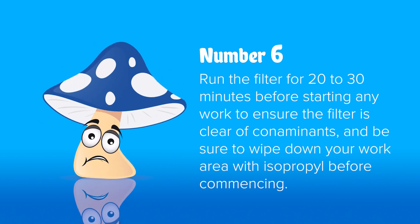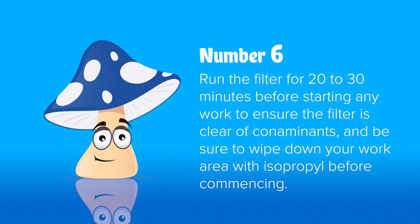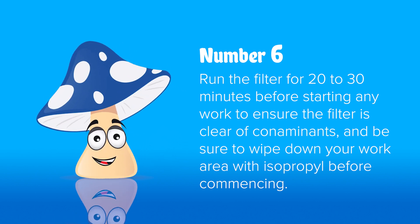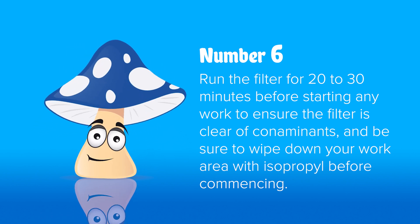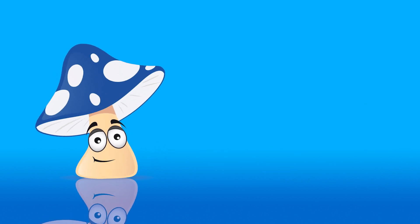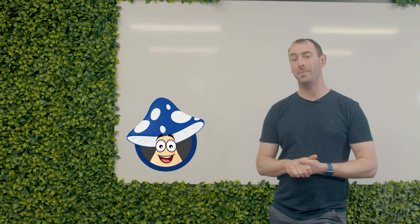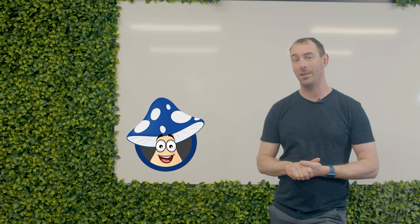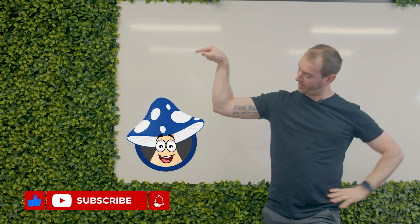Number six: make sure to run the filter for 20 to 30 minutes to give it an opportunity to remove any contaminants. After running the fan for 15 to 20 minutes and before starting any work, wipe down your work area with isopropyl alcohol. And that's it — take your time, don't rush, and have fun. See you next time. Thanks for watching — if there's anything else you want to learn, drop us a comment below, don't forget to subscribe to our channel.